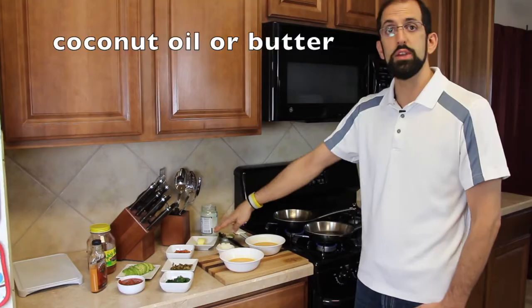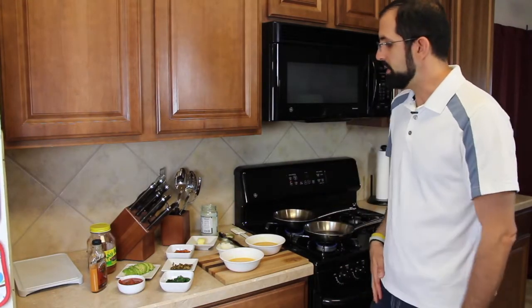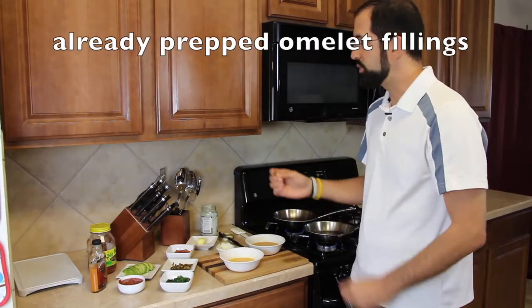I have coconut oil, and I'll also show you how to do it with butter if you prefer. Amy and I like to use coconut oil. I've got a three-egg omelet here and a two-egg omelet here. What I've learned with omelets is that it really helps to prep your fillings ahead of time.